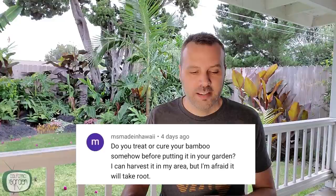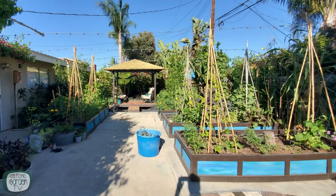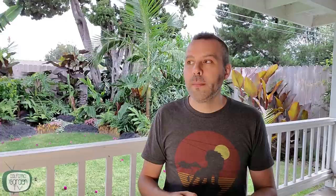The next one is from Ms. Made in Hawaii. She asks: do you treat or cure your bamboo somehow before putting it in your garden? I can harvest it in my area, but I'm afraid it will take root. I don't cure it, and I have had some actually put out sprouts. Typically the ones you want for your garden are already dead and dry, which makes them rigid. If they're green, they're going to be a little floppy and not a good support. But you could get one that's right on the line, and it will start to put out green shoots — I just pick those off. I've never actually had them take root. Maybe in Hawaii with different weather you might, but just pull them up at the end of the season. You could also lay them in the sun after harvesting for a week or so, just to make sure they really dry out.